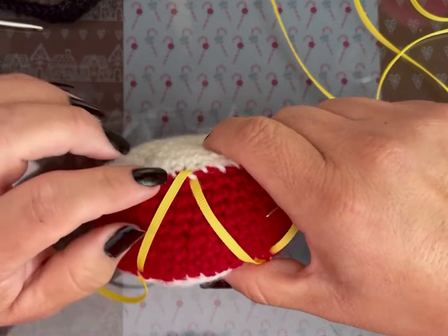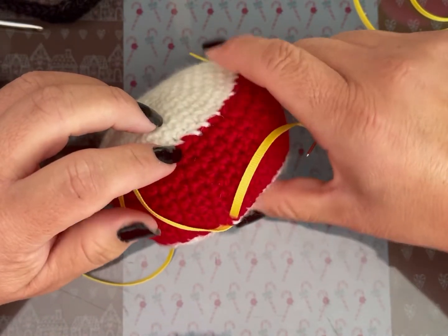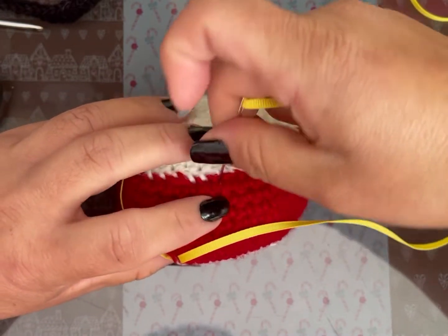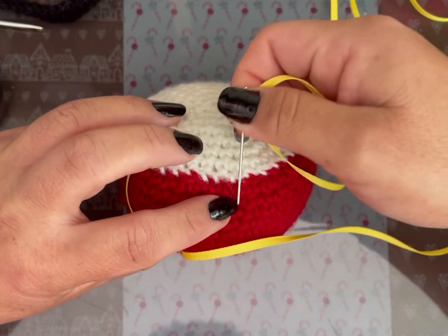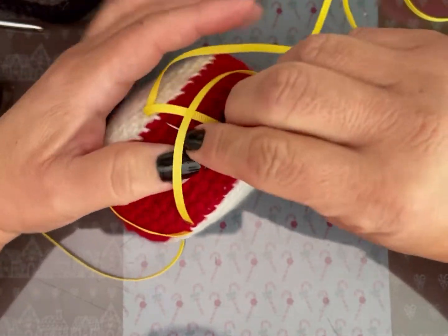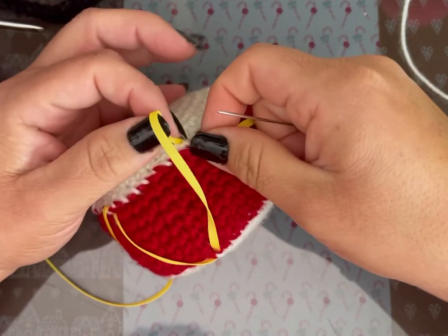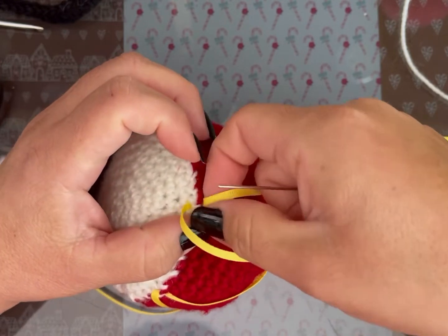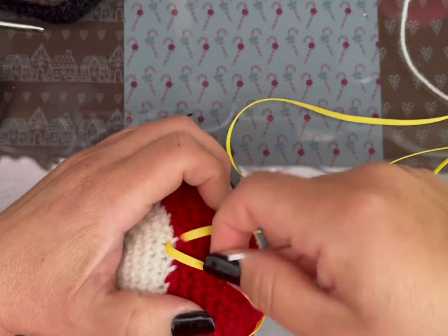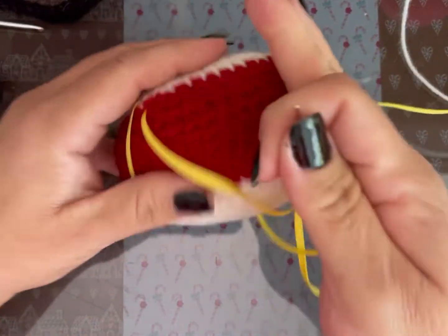Vamos a hacer: dos, cuatro, seis, siete — dos, cuatro, seis, siete, ocho. En el octavo voy a clavar. Lo volteo. Lo hago todo alrededor y regreso.